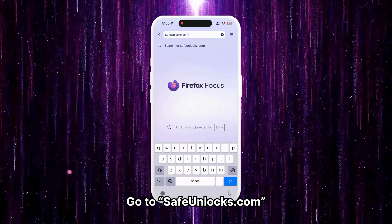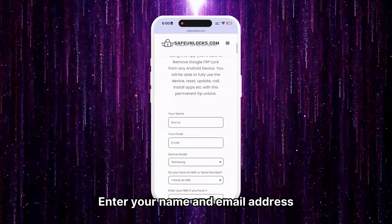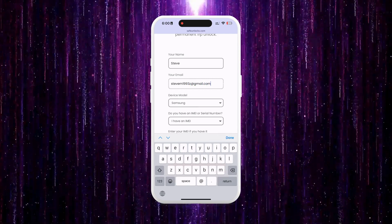First, go to safeunlocks.com, navigate to services, and choose the FRP unlock option. Start by entering your name and email address. Make sure your email is correct and accessible because you'll receive all the unlocking info there.